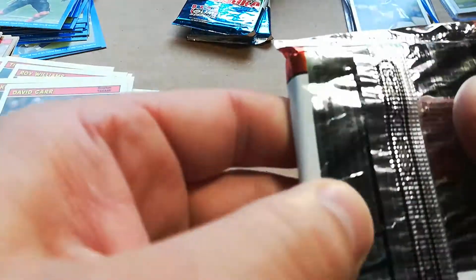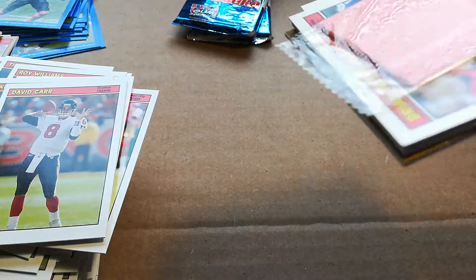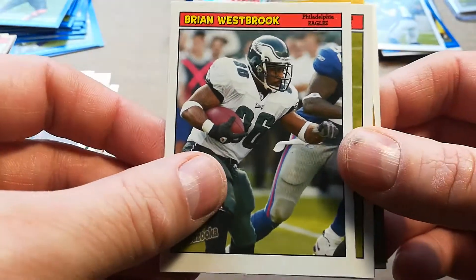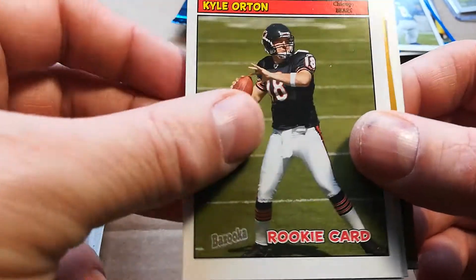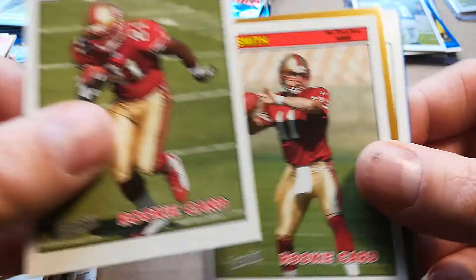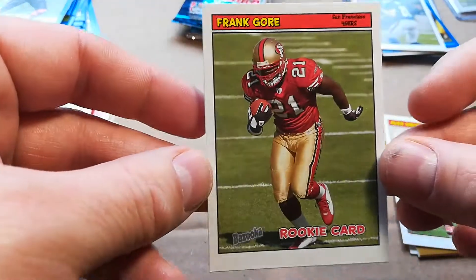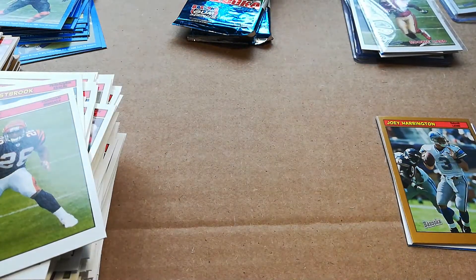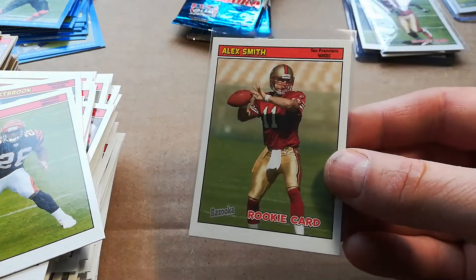Three packs left — three pack mojo. Sorry for the length of the video; these old school ones I usually take my time. Westbrook, Chris Perry, Kyle Orton. Frank Gore — finally! And Alex Smith right behind him. Sweet! See, you whine and you shall receive. Got an Alex Smith rookie too.